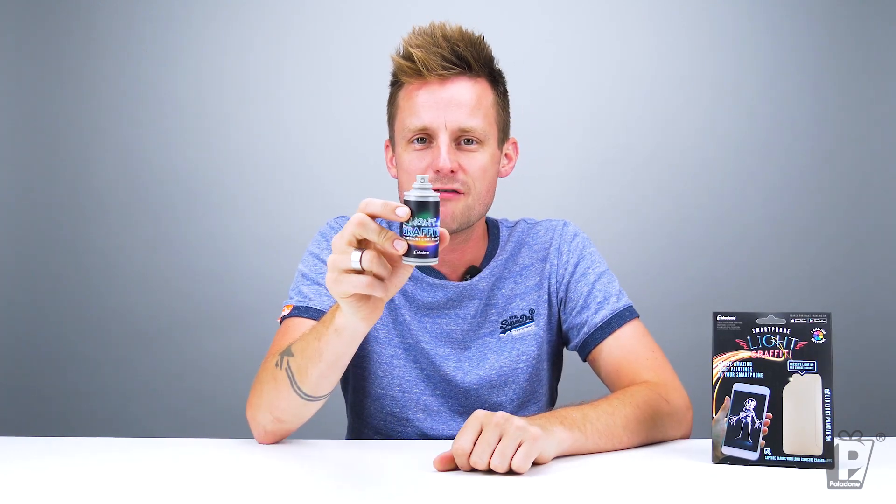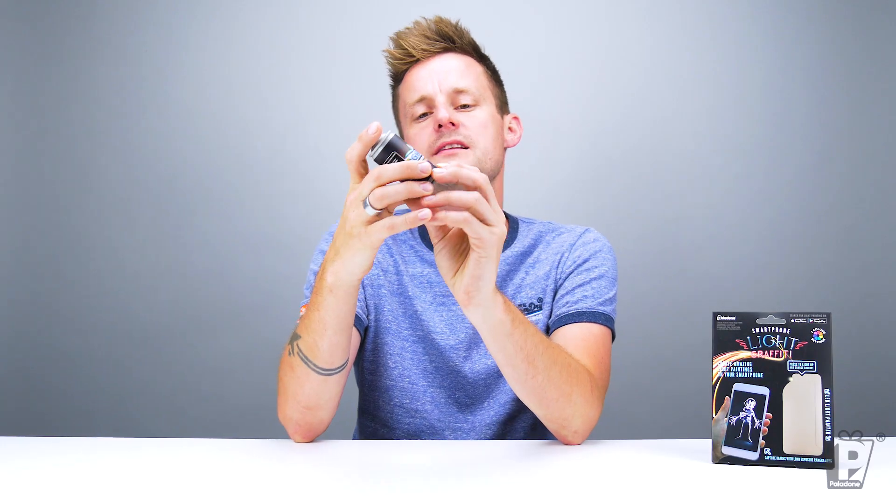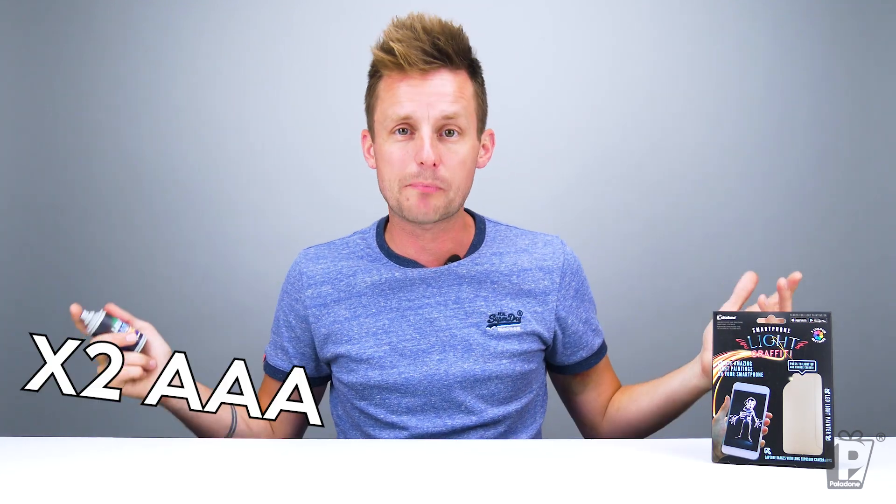This is a tiny little aerosol can, like spray paint — like we're about to go and do some graffiti. It says 'Smartphone Light Painter' and it's got the Paladone logo there. That's nice, just so you always know where you got it from. It's got a battery in there.